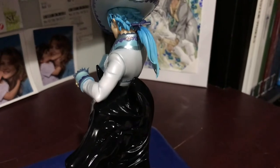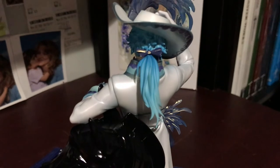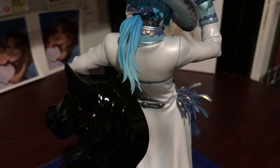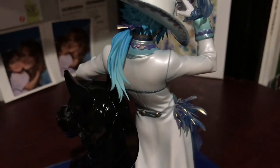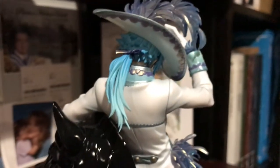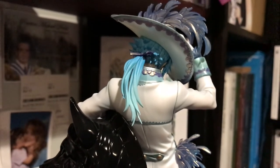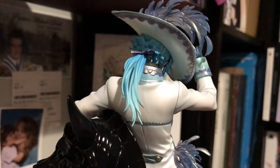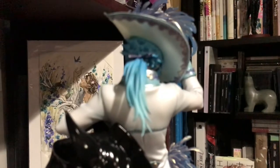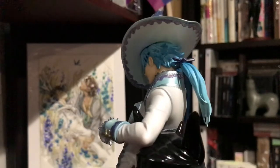I apologize for not uploading consistently — I just have a lot of stuff going on and haven't really had a lot of time to do this. The underneath of his hat is just white — it's so hard to show because it doesn't really want to focus, but you can see the detailing underneath the hat, which is really awesome.